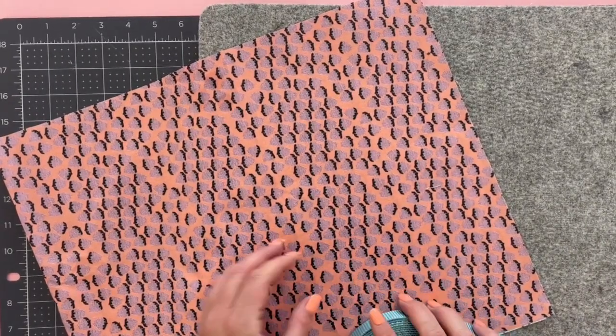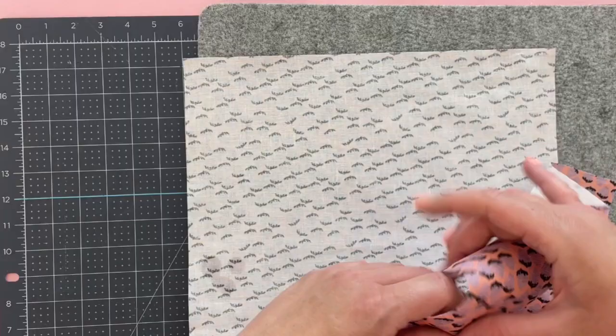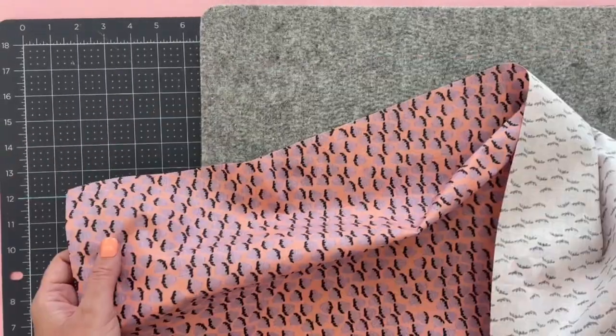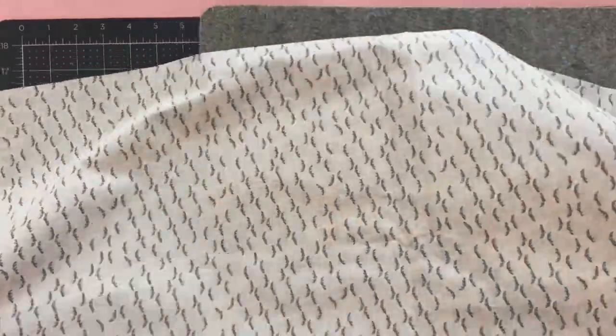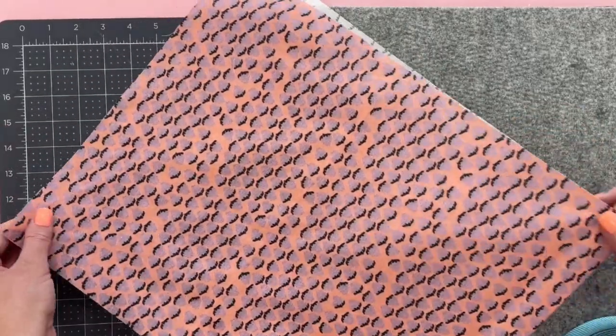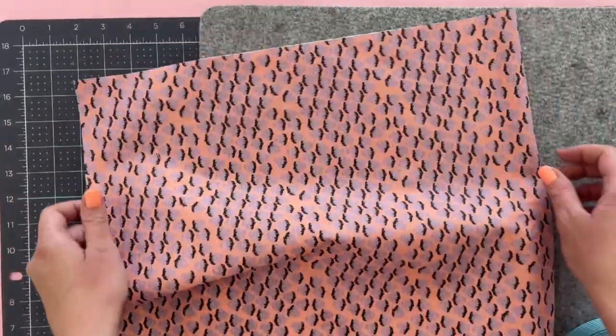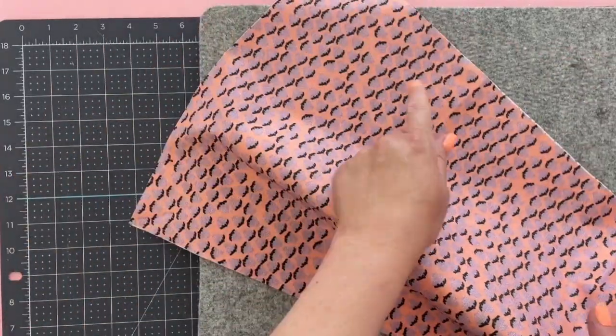To make this tote bag we're going to start by cutting out one big piece of fabric. This is 14 inches wide by 34 inches long. It's really long because we're going to fold it over and there won't be a seam at the bottom — that's pretty much the shape of our tote bag. So if you want to cut it out on the fold, cut it 17 inches on a fold by 14.